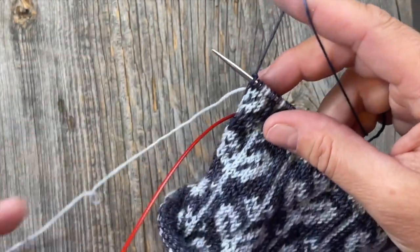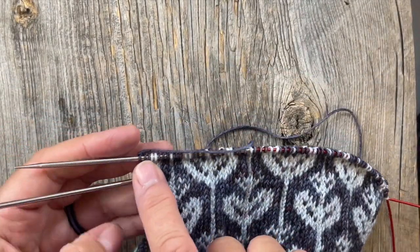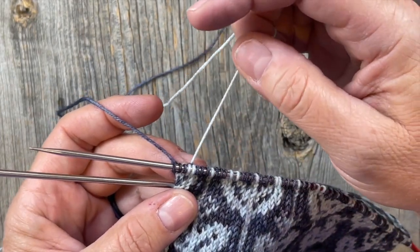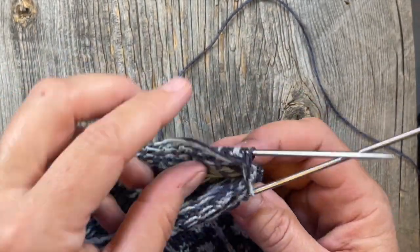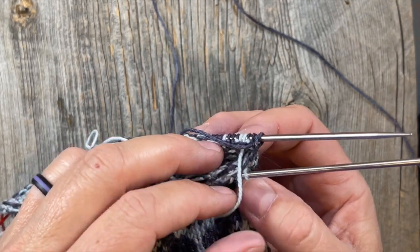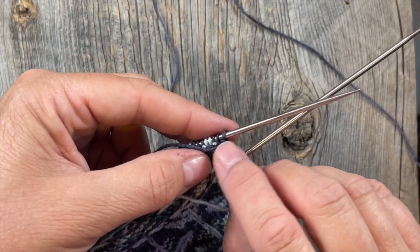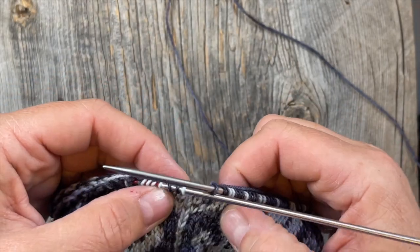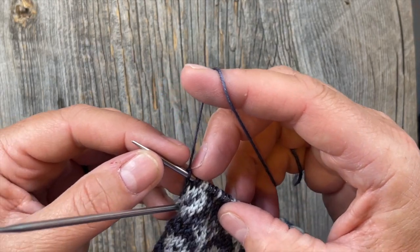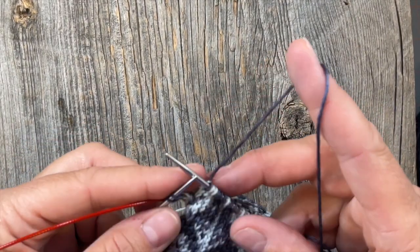A couple more things about tension and floats: I've gotten to the end of a needle, which is also the end of the repeat. The last white stitch on this needle is fourth from the end, so when I go around the needle junction and start knitting here, if I make a float from the white all the way across the needle junction, that's going to cause puckering. The white yarn needs to go across the distance behind the blue stitches, so if you cut that short and don't make it loose enough, you'll get a pucker. The way to help that is to catch your float on the very last stitch of your needle — whether you're magic looping, using double points, or whatever.